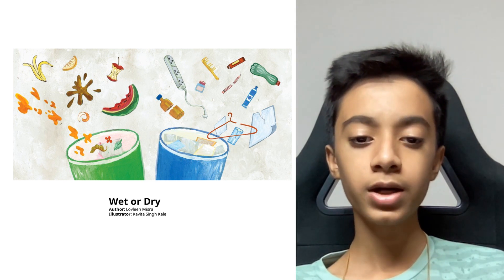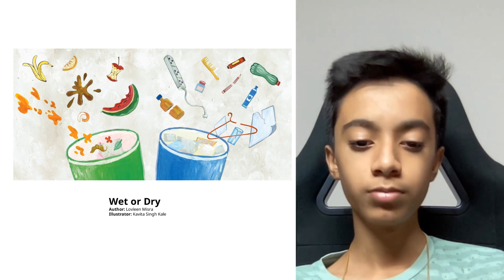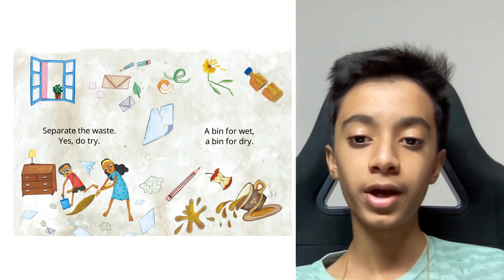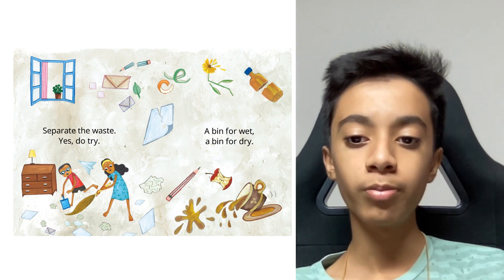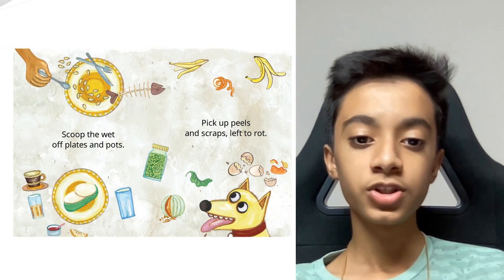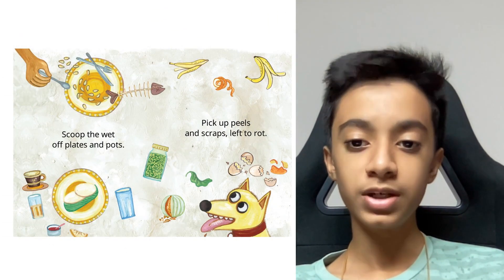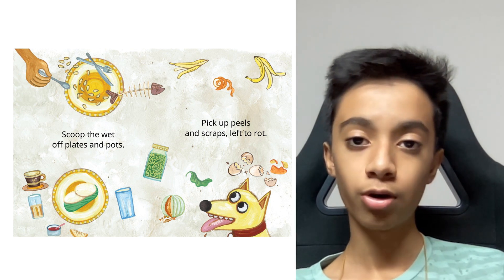Today I will be reading 'Wet or Dry' by Lovelin Mishra. Separate the waste, yes do try — a bin for wet and a bin for dry. Scoop the wet off plates and pots, pick up peels and scraps left to rot.